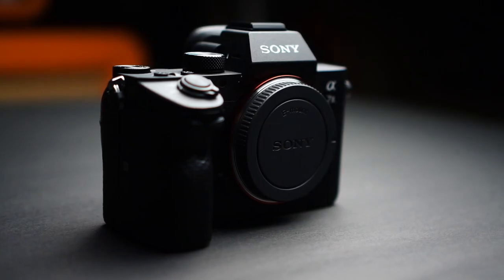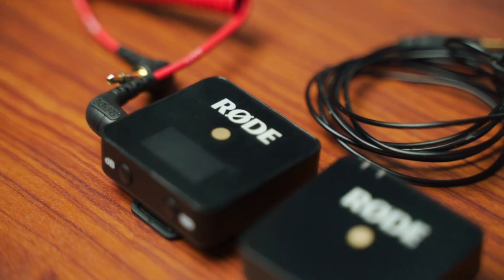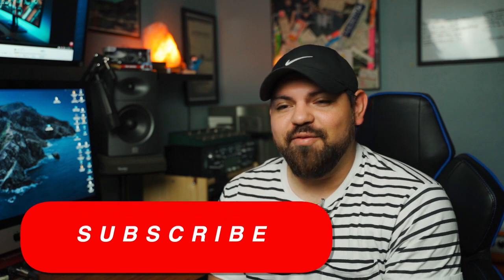I wasn't gonna make this video, but I caved. Today I'm showing you what's in my bag — what am I, like a YouTuber or something? I wanted to make this video to show you guys what's in my bag, and a little bit of what I take on shoots, some of the gigs I get, and the basic stuff I use every time I go out to shoot. Maybe it's something you guys might not have and could use in the future to make your life and your job easier.